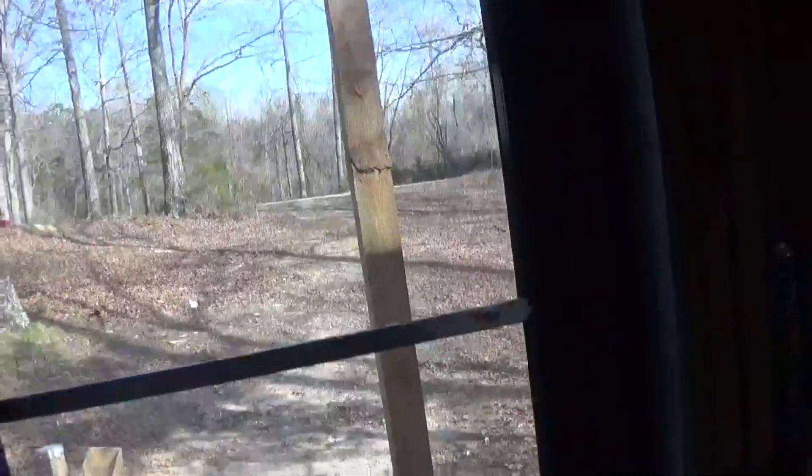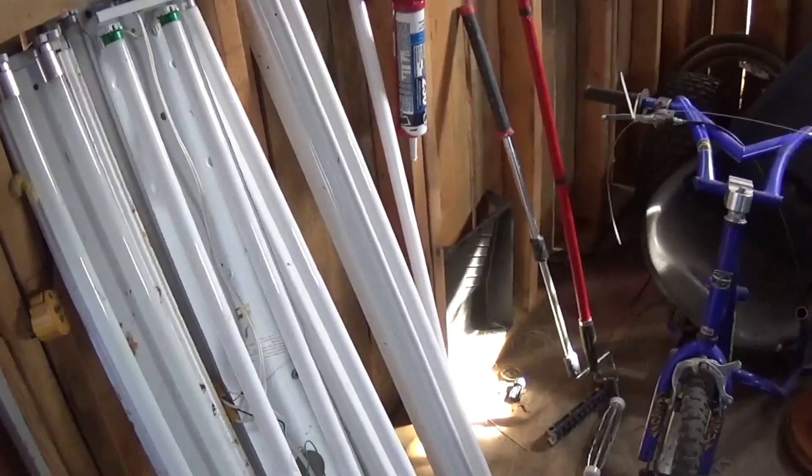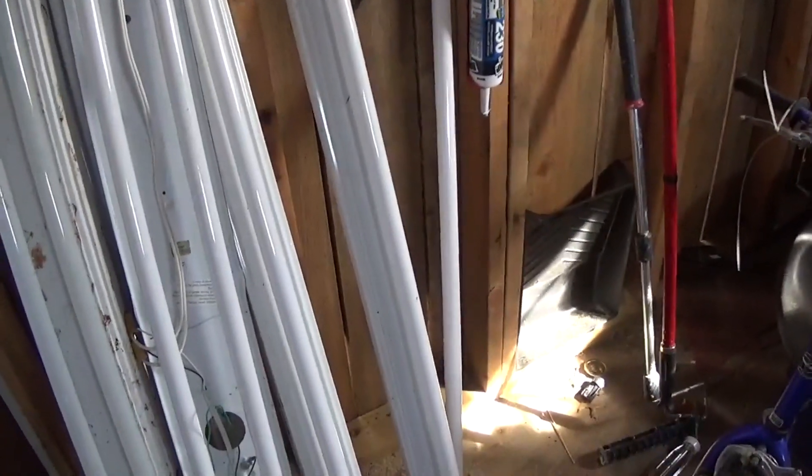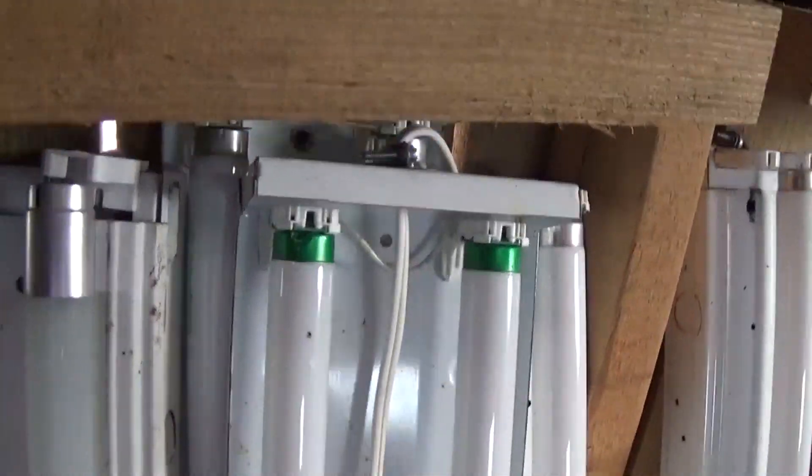I have all these lights put up in here. They're old school, but they've already been converted over to LED, so that'll give me more than enough light. There's one, two, three, four — actually five, because there's another one back there. Five of them total.